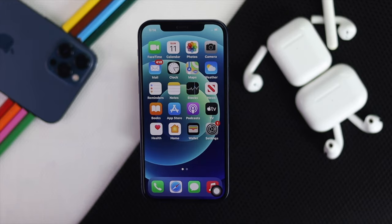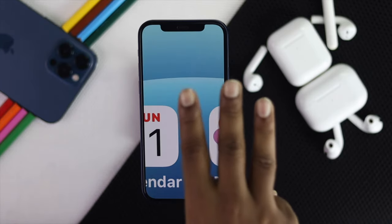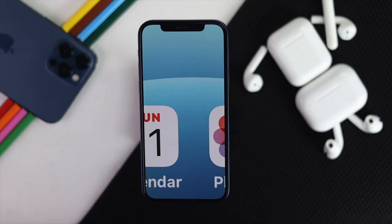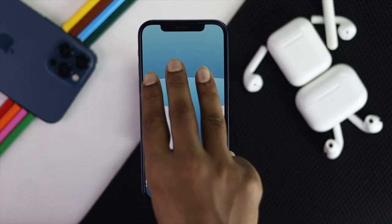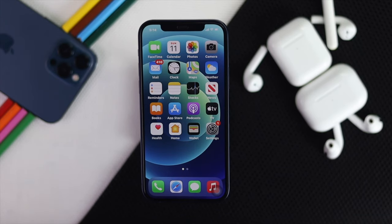Now we've successfully fixed the problem. But let's say you're still having the same problem — how would you fix it? You can simply use three fingers to fix your problem. Just go ahead and double-tap the screen with three fingers, like a knock knock, and your problem will be fixed just like that.